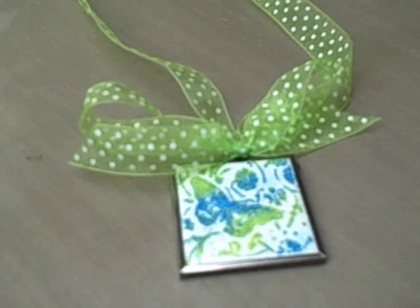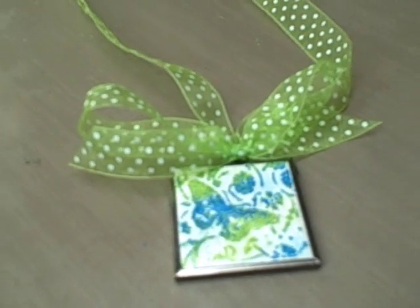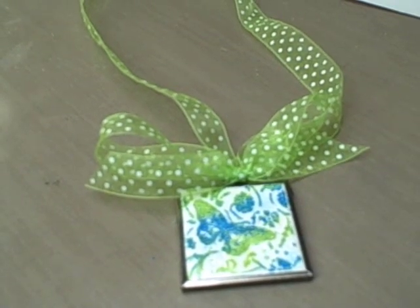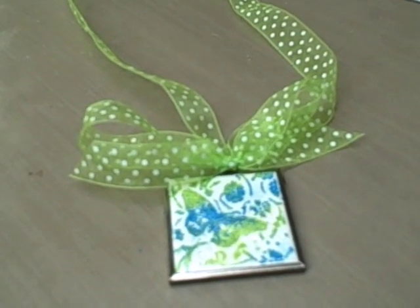Once your UD is cooled, you can add a ribbon and use it as a necklace, an ornament, an embellishment on a card, or a scrapbook page. I hope you enjoyed the project, and just remember — have fun!